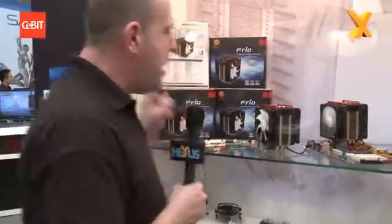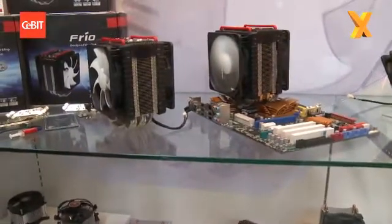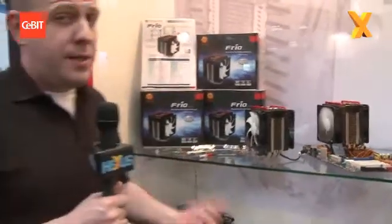Nice thing about this is it's a five heat pipe design, dual fan, and it's got one of Thermaltake's low noise, high speed, high airflow fans on it. It's going to fit LGA1366 which is Core i7, and then you've got 1156 which is also Core i7.